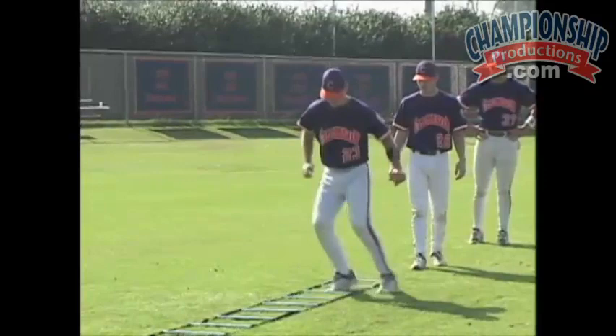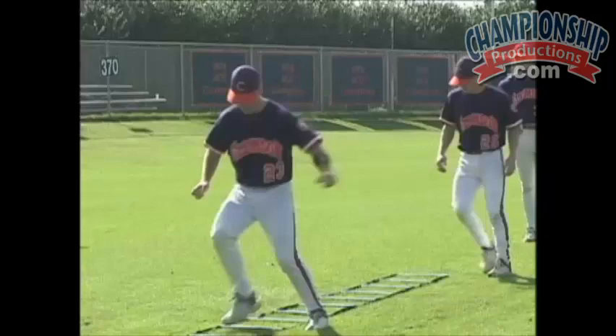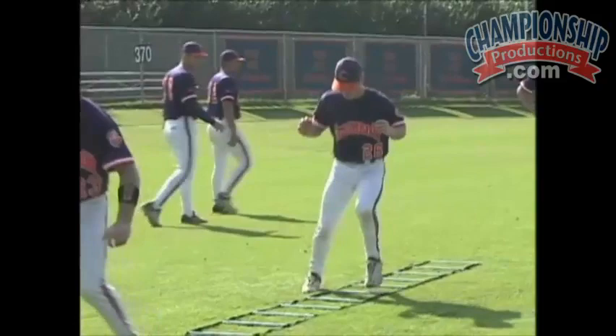These drills are all predicated around the idea of moving your feet at 100%, trying to move your feet in quick bursts. Everything we're trying to do in the agility is quality and for short periods of time.